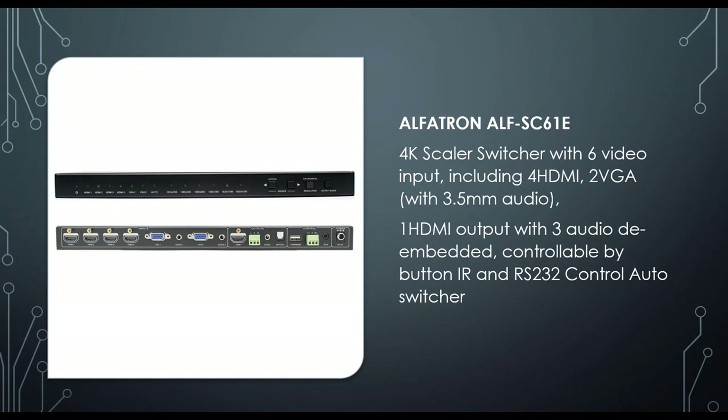We have a couple of different forms of scaling equipment. This is our SC61, one of the best sellers in the Alphatron range. It's a very basic setup yet a very nice piece of equipment for any boardroom, from small huddle spaces right up to semi-large boardrooms. It has 4K pass-through, six video inputs — four HDMI, two VGA — and one HDMI output, de-embedded audio via 3.5mm jack or optical, and IR or RS232 control. It's an auto-switcher, so plug and play will switch inputs accordingly.